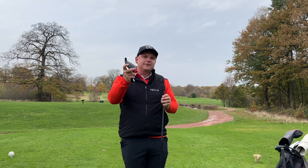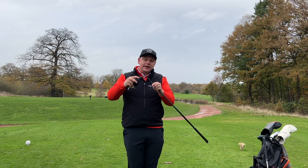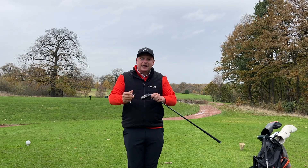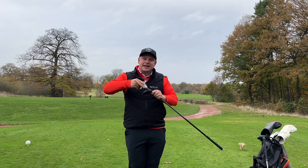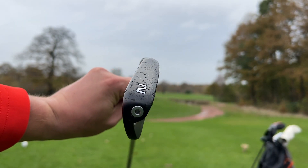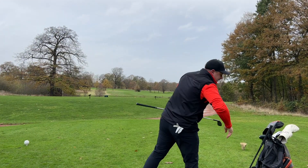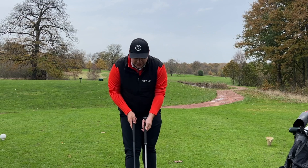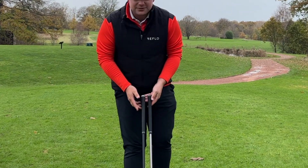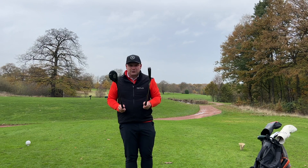I have the Ping G425 hybrid and that is in at 19 degrees. Luckily I can knock a degree off that and play it at 18 degrees, which is exactly the same as this delightful looking Ping Eye Crossover — the version 2 at 18 degrees. The only big difference is obviously the head shape and design. I thought the shaft length was going to be different but they're exactly the same. This is going to be a very interesting video.